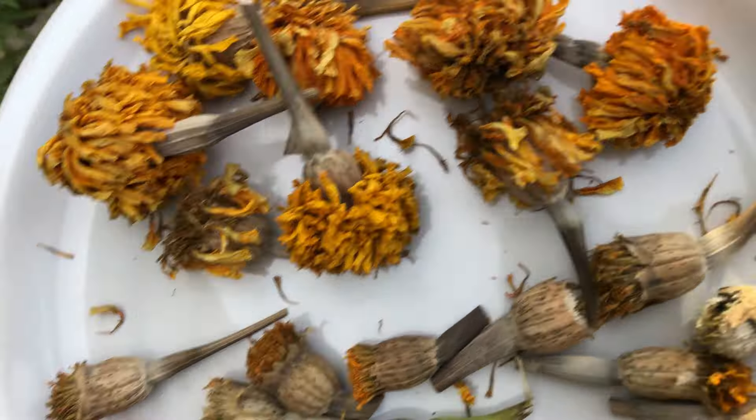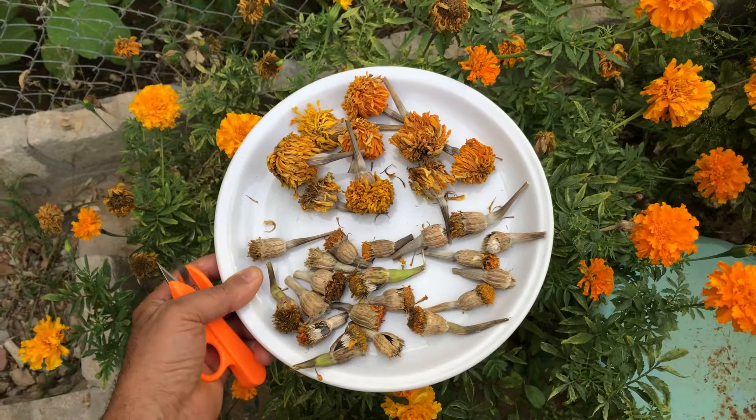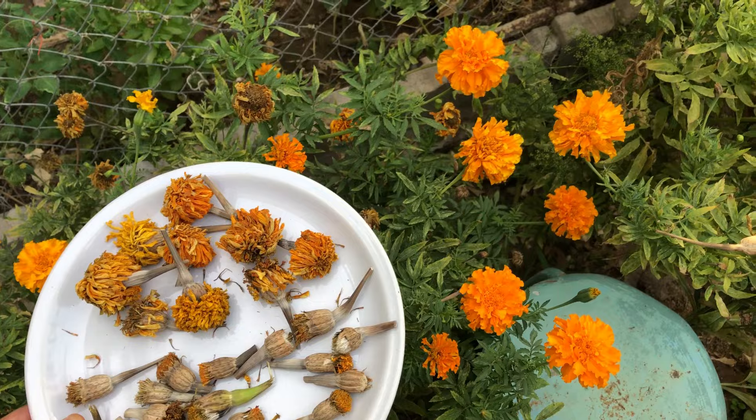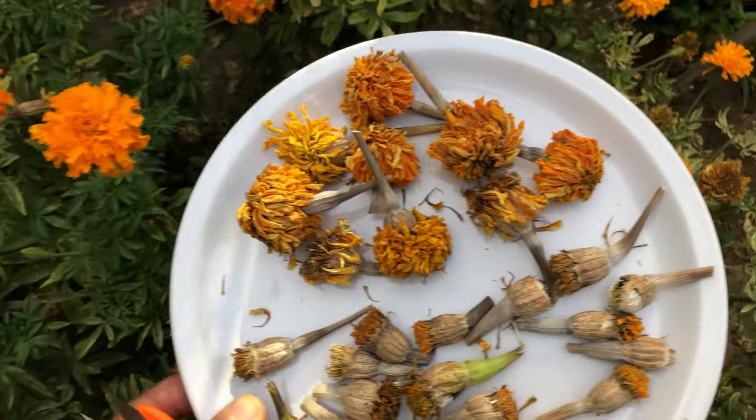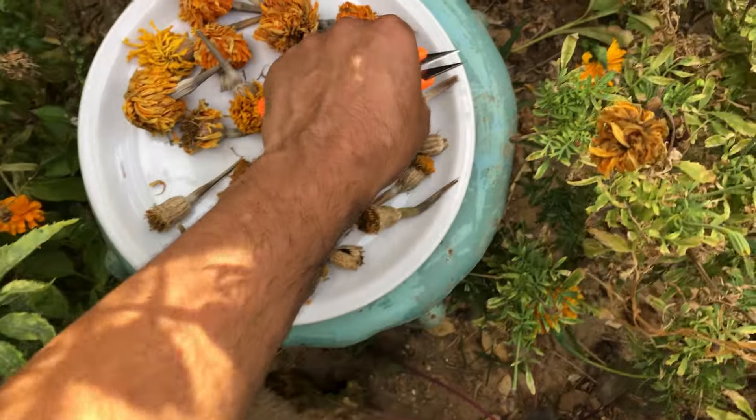First, let's talk about timing. The best time to gather marigold seeds is when the flower heads have turned brown and shriveled up. This means the seeds inside are fully grown and ready to be harvested. By collecting the seeds at this peak time, you will be able to grow a thriving garden in the future.